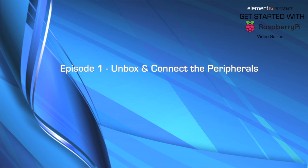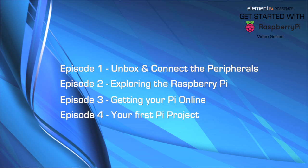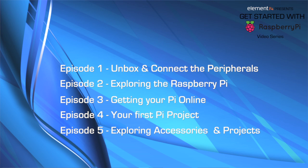In Episode 1, we'll unbox the Pi and show you everything you need to get it up and running. Episode 2, we'll explore using the Pi as a computer. In Episode 3, we'll get online with the Pi. In Episode 4, we'll dive into some basic programming to control an LED. And finally, in Episode 5, we'll finish by exploring apps, projects, and next steps.